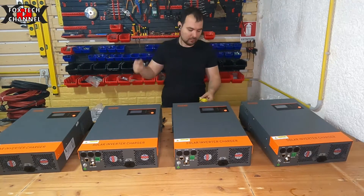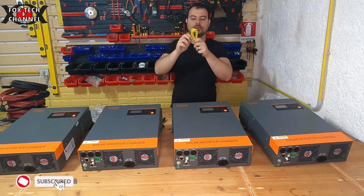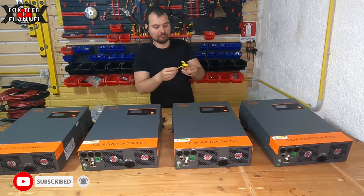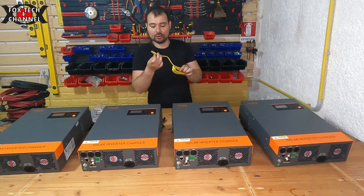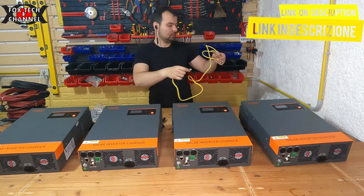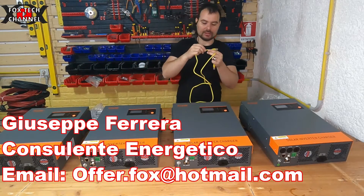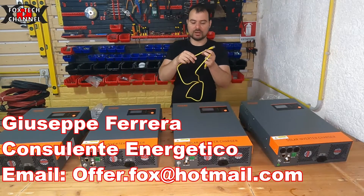Proprio in parallelo. Per fare la connessione parallela utilizziamo questi cavi - sono dei cavi fatti apposta, sono un po' più grandetti del normale cavo modem. Qui riporta CAT5E UTP24 AVC.